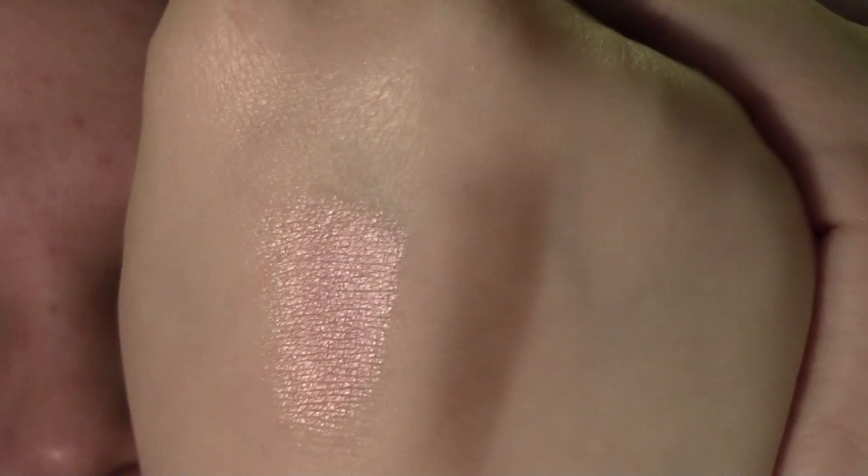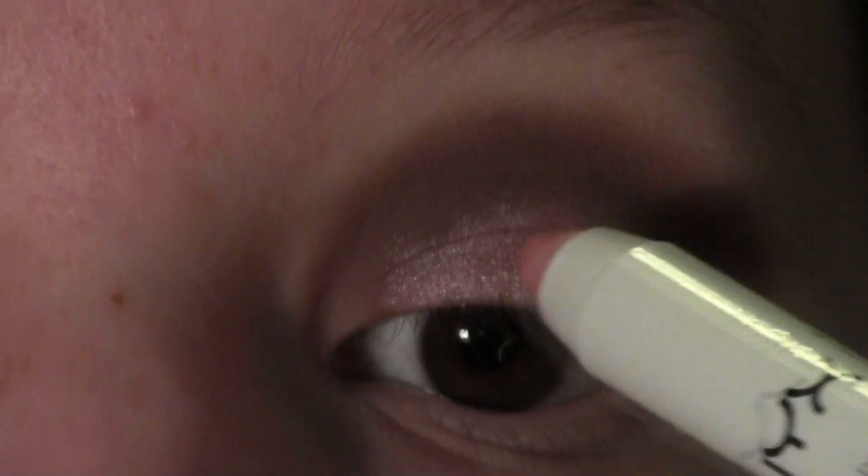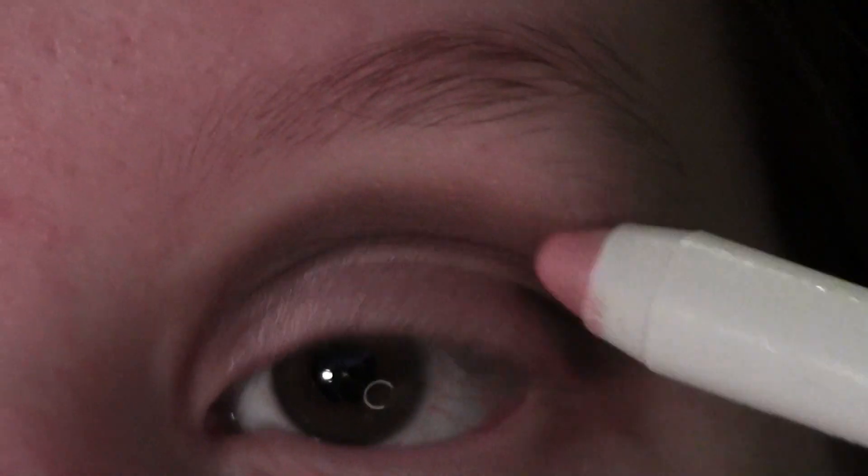This next step is a totally optional step and it is to apply a cream eyeshadow to your eyelid. I ended up doing this step because I felt like the eyelid eyeshadow that I used wasn't as pigmented by itself as I wanted it to be. So I ended up using the NYX Jumbo Eye Pencil in Strawberry Milk and applied it to my eyelid and then blended it out a little bit with my ring finger. But please feel free to use any cream eyeshadow that you have that would complement the eyelid eyeshadow you are going to be using.